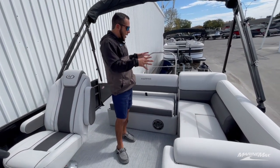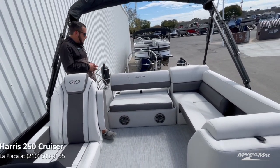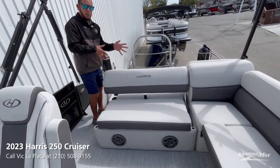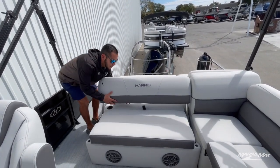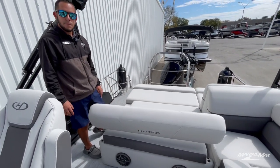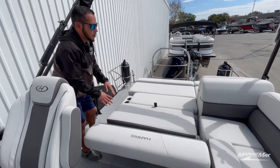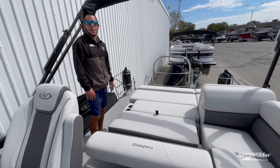Looking at the back, this is the SL configuration from Harris — single lounger. You got three different positions for the backrest: the natural upright position where people can sit facing forward or facing the rear; the second position is the full lounger, giving people plenty of leg room that's elevated; and the third position is the large playpen for people that are just looking to lay out and soak up the sun.